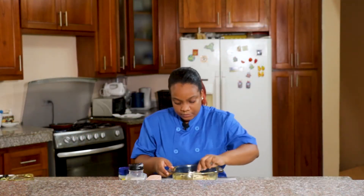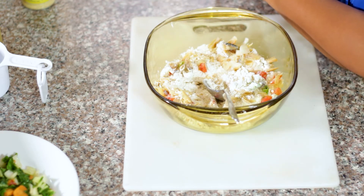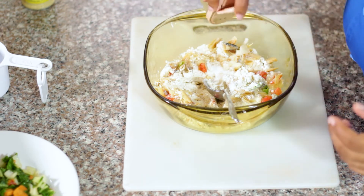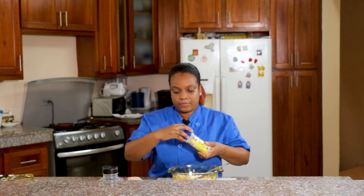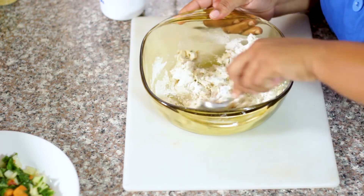I'm just going to mix that around. I'm going to add a half teaspoon of salt, roughly a quarter teaspoon of black pepper, a quarter teaspoon of all-purpose seasoning, and a half cup of water.